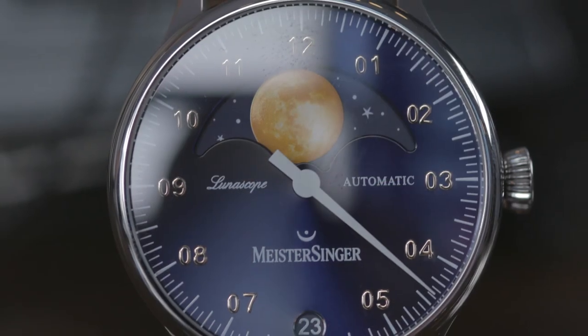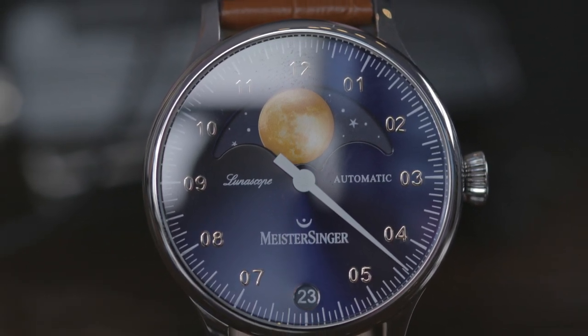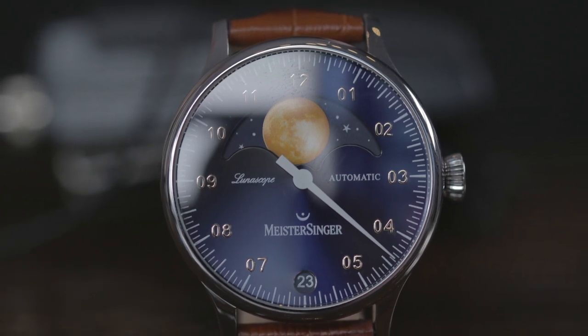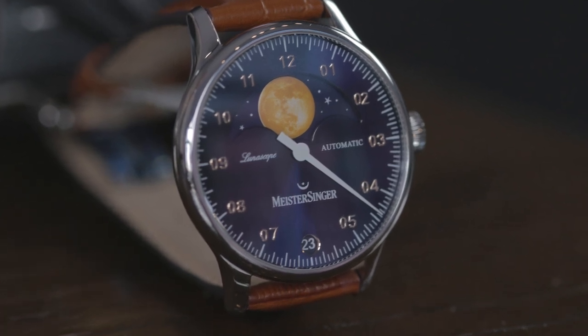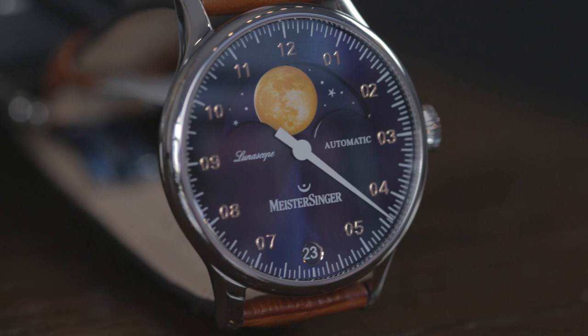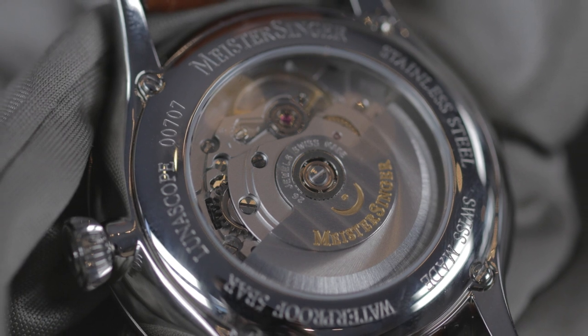The aesthetics of a Meistersinger watch is influenced by the history of time. We consider ourselves as the origin of time because the single hand — that's where it all started. Think of the sundial; the first clocks had only a single hand. And the design of Meistersinger comes from a measurement instrument, with the needle hand, and that influenced Manfred Brossler's initial concept back in 2001.